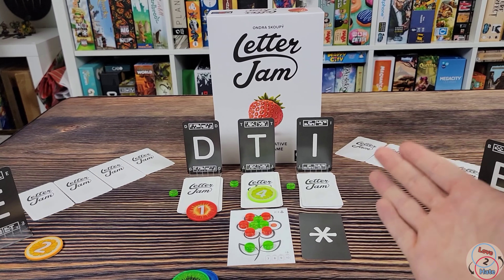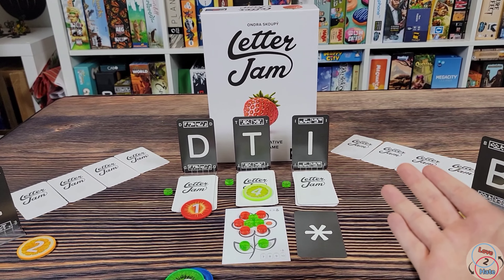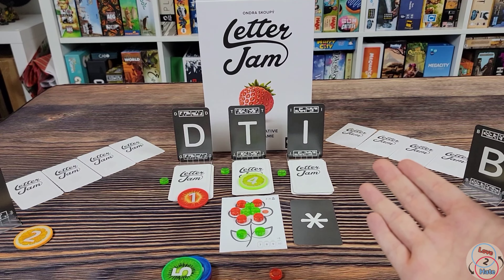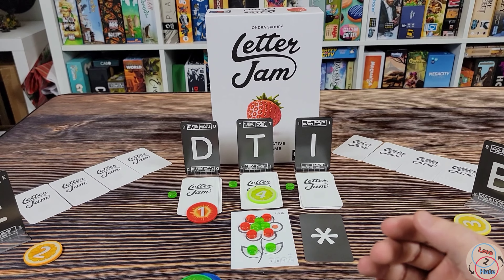The last thing to show is the box insert with Letter Jam — unfortunately there is not one. It is completely empty. You've got baggies where you can put some things, but unfortunately the score cards for different player counts don't really fit in a baggie. If you've got a bigger bag from another game, maybe you can use that, but they'll just lie flat in the box. It's not too big of a deal, but if you're meticulous about keeping your components safe, that might bug you.